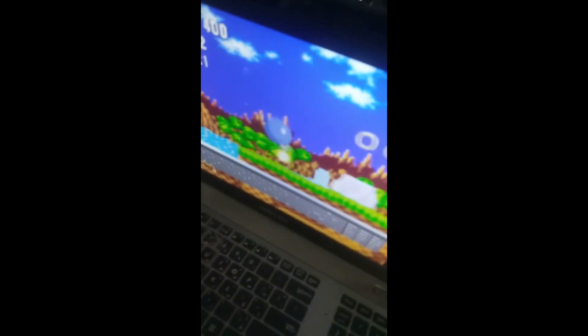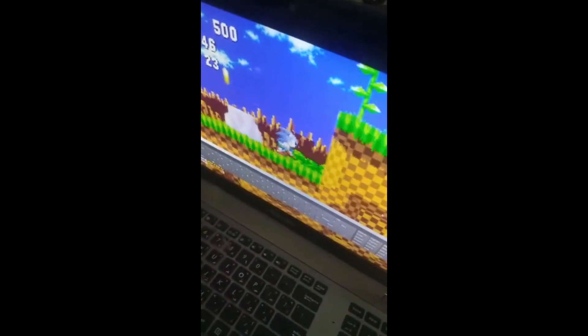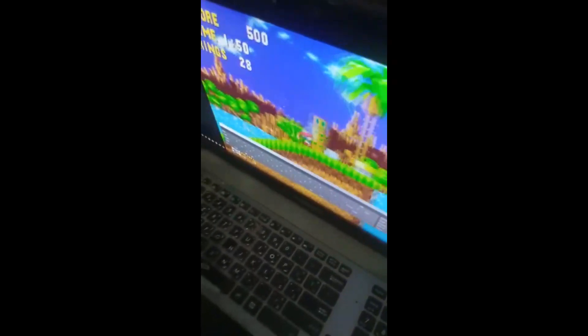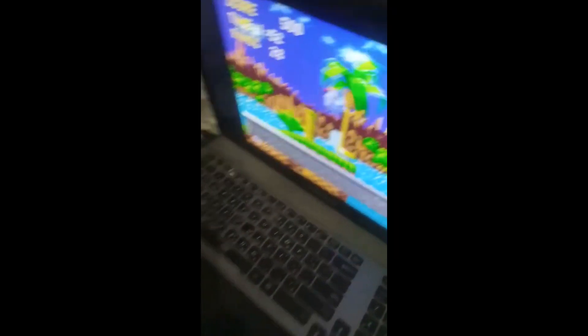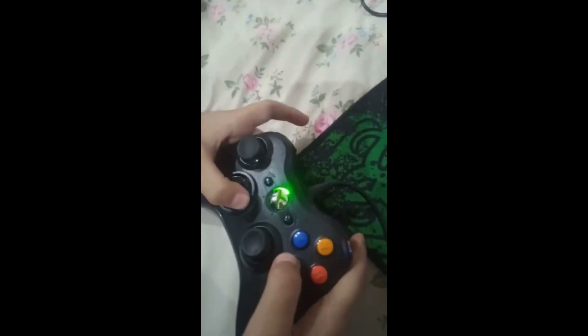It's working perfectly, my friends. The Xbox 360 controller is plug-and-play. I was quite shocked that it's plug-and-play. Thanks for watching guys, I'll be signing out.